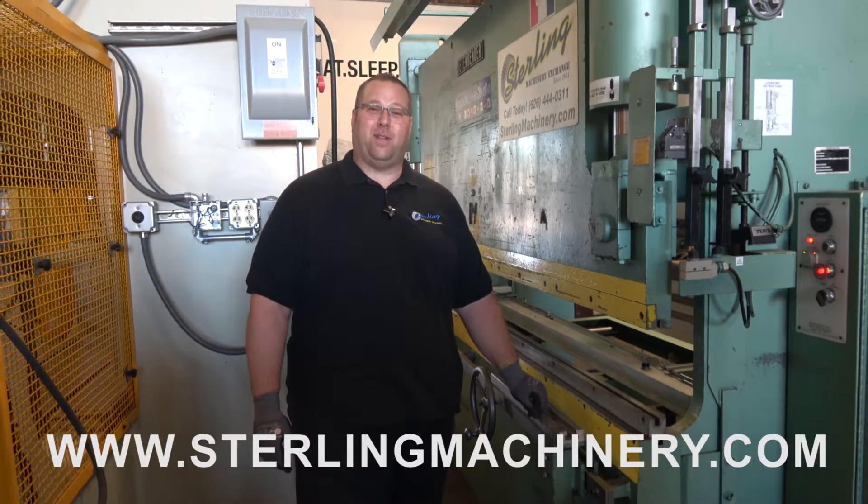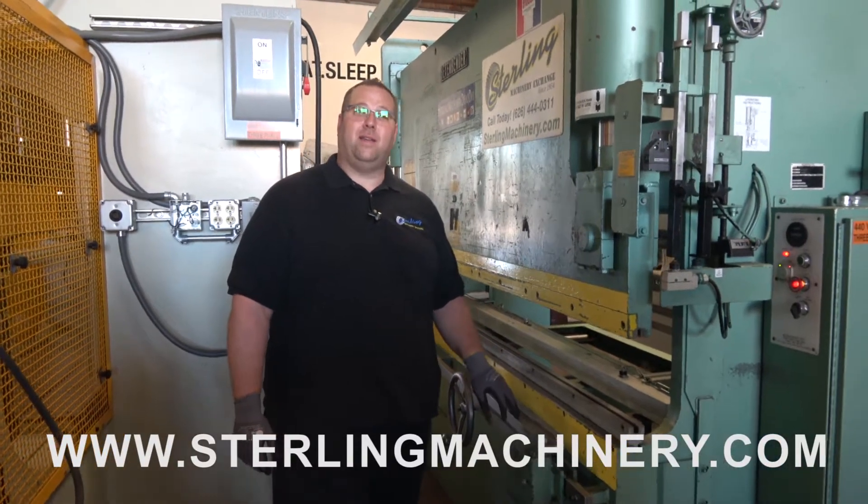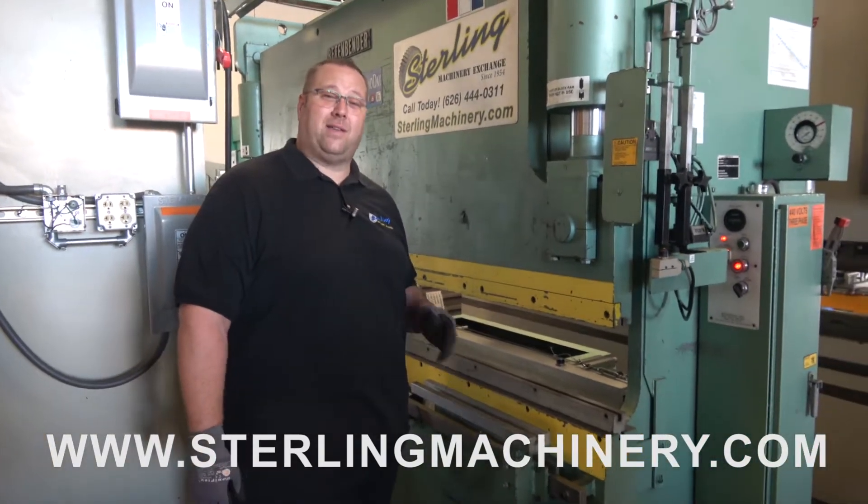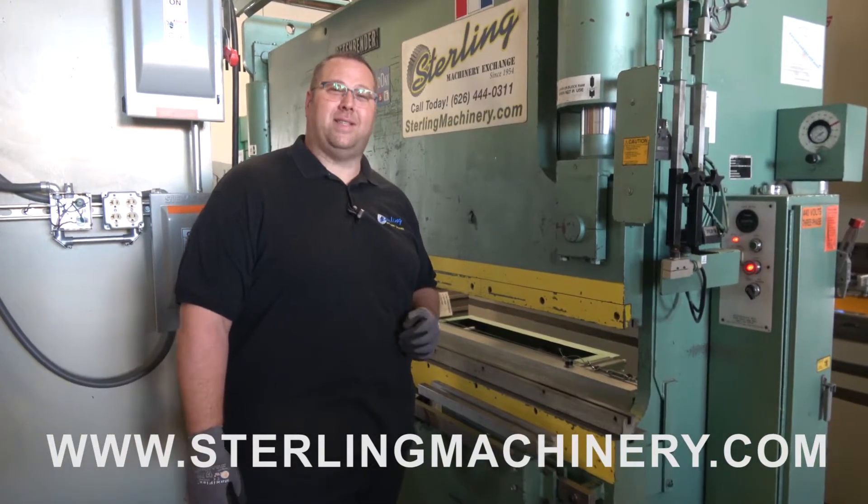Hi, I'm Adam Mattis with Sterling Machinery Exchange. We've been buying and selling new and used press brakes, shears, grinders, lathes, milling machines, saws, water jets, and much more since 1954.